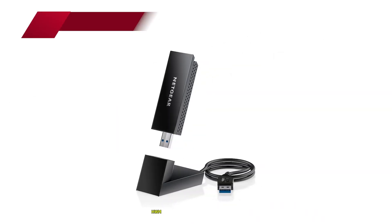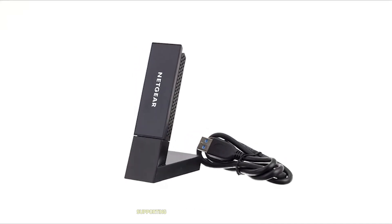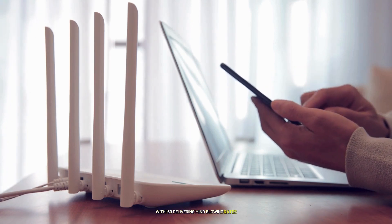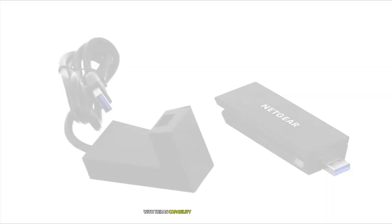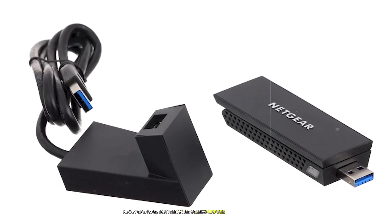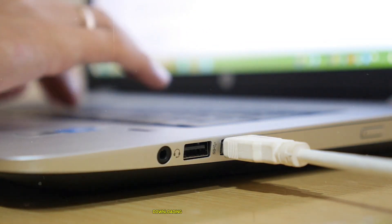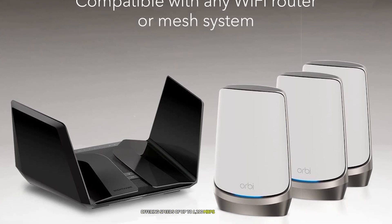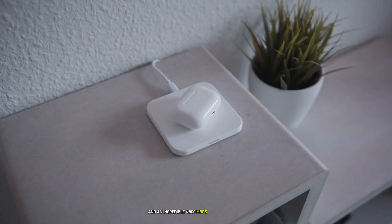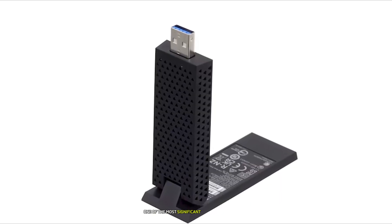Number 1: the Netgear Nighthawk AXE8000 Wi-Fi 6E adapter offers unparalleled speeds thanks to the latest cutting-edge technologies, supporting the newest wireless standard available today. With tri-band capability including access to the newly opened 6 GHz spectrum, it delivers mind-blowing speeds — up to 1200 Mbps on the 5 GHz band and an incredible 4800 Mbps on the 6 GHz band. This makes it the perfect choice for bandwidth-heavy tasks like 8K streaming, VR gaming, or transferring large files in record time.